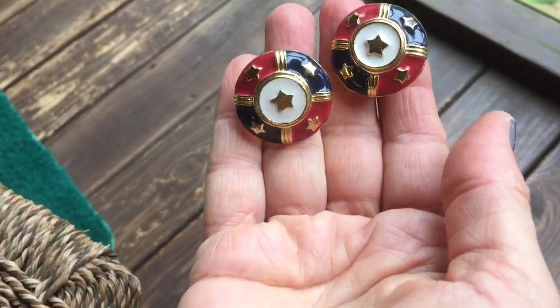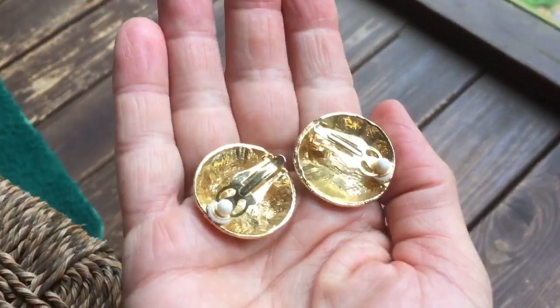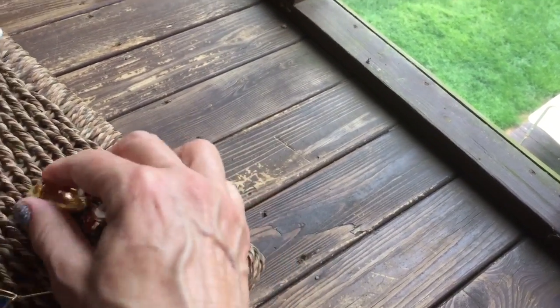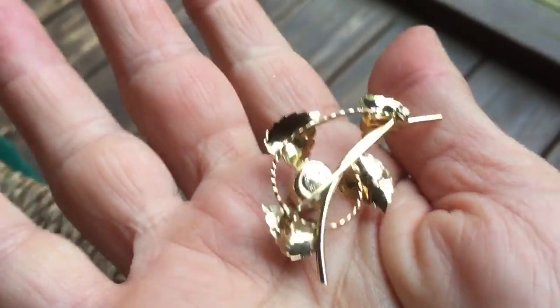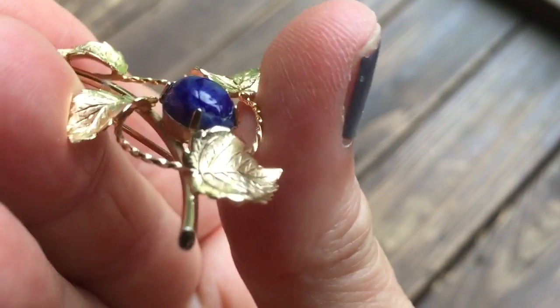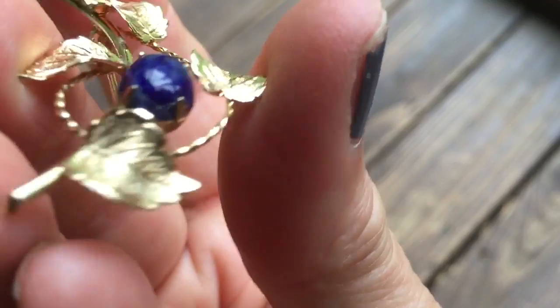Of the other jewelry, I got these earrings. I usually do well with nautical style earrings for some reason. They're clip-ons. The pin was 50 cents and the earrings were a dollar. This pin was 50 cents, which I like because it is actually gold-filled and marked on the back. There's a lapis stone cabochon in there. Looks like it may be cracked on the edge though — I'm not sure. I'll have to look at that a little closer. Still a pretty piece.